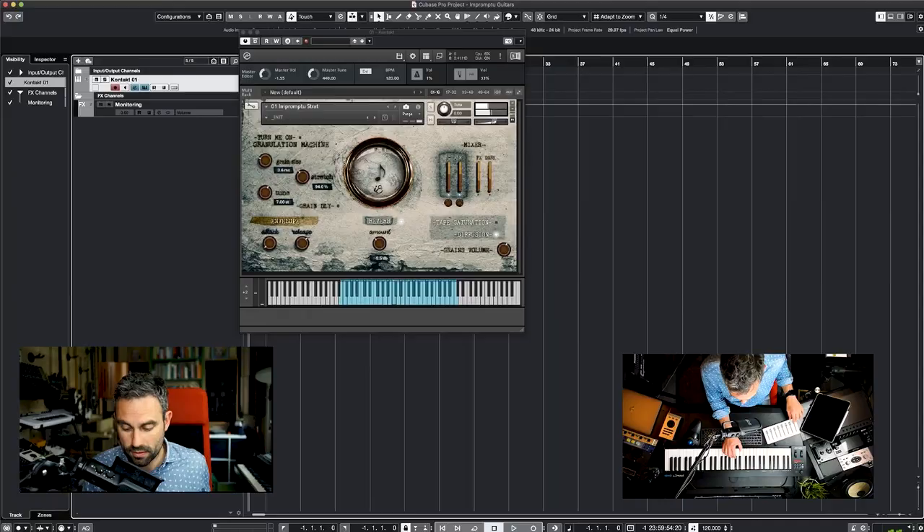The three different layers were also sampled using different articulations. The very first layer is sparse but was also played using fingers, so you get a very smooth attack. The mid layer has been sampled using a pick, but it was a wooden pick which was very smooth, so you still have a pick sound but it's still very soft.